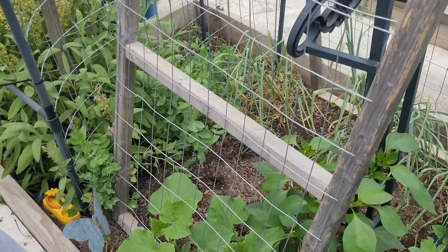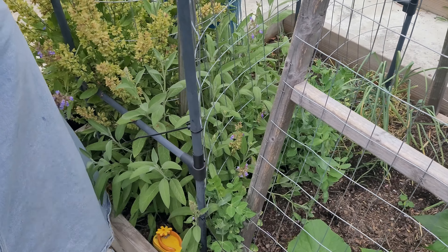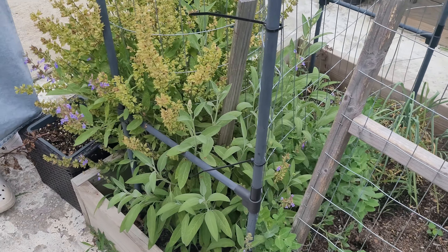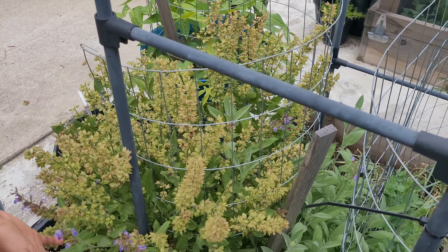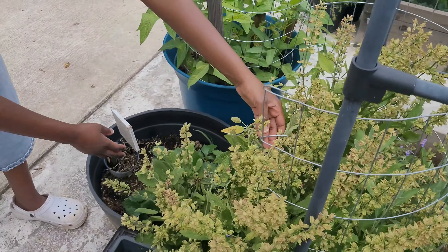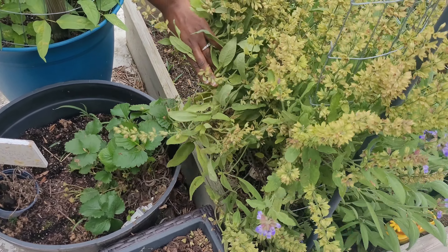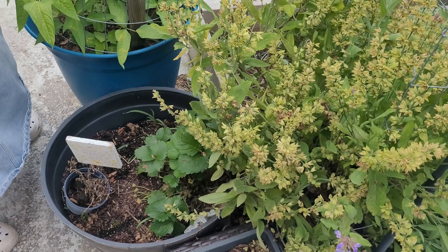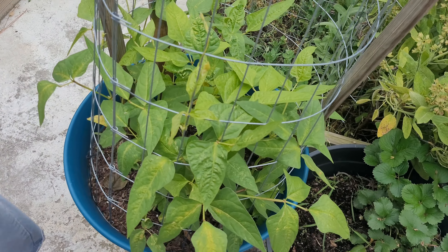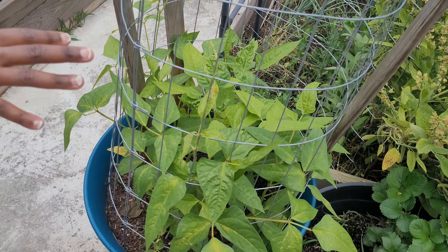Hopefully the cucumber will trail over and look really nice. I have some peas here — they're still growing pretty slow. My sage unfortunately has no more beautiful purple flowers but we still have a little bit left and it can give us seeds. The beans have grown up more as well. They don't look so great, but I never do anything to my beans because they feed nitrogen to the soil.